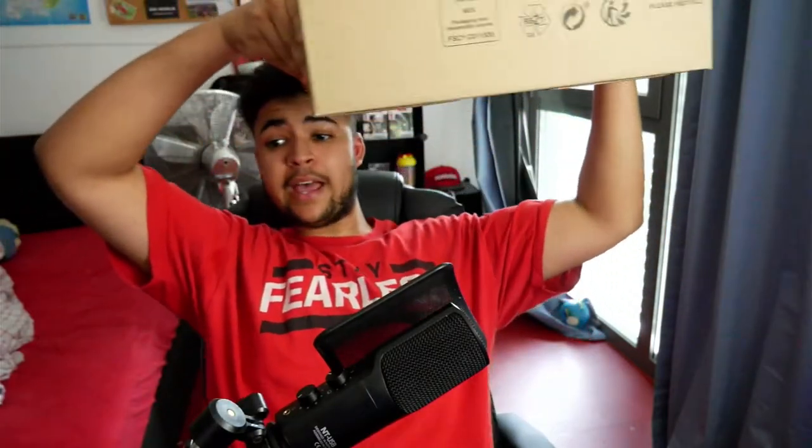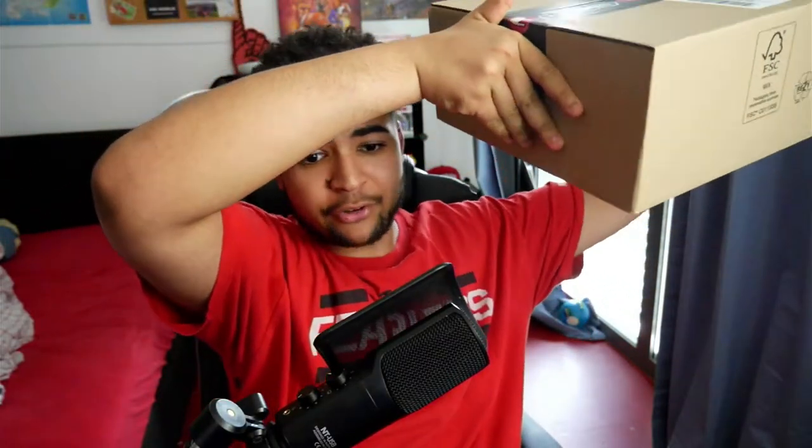Hey guys, what's up? It's your boy PokerSof12, back with another YouTube video for you guys on the channel. Today's video is going to be us unboxing three Funkos that I ordered from EMP. So without further ado, let's get right into the video.